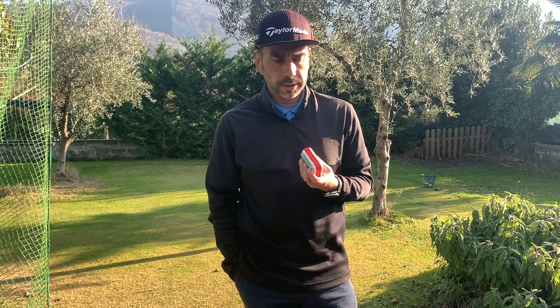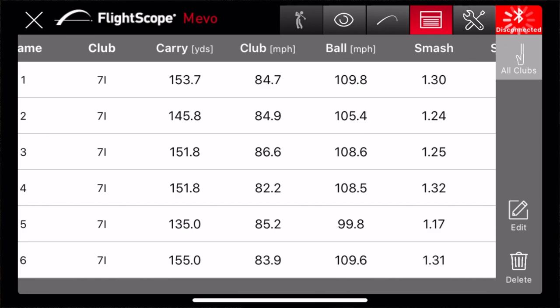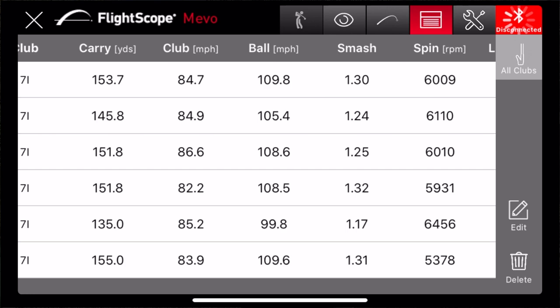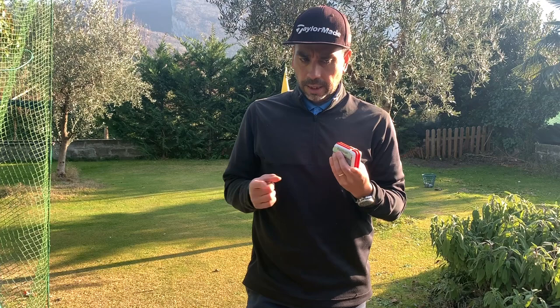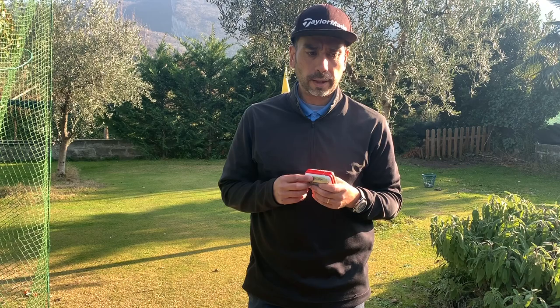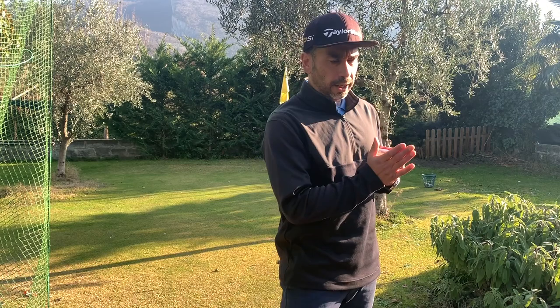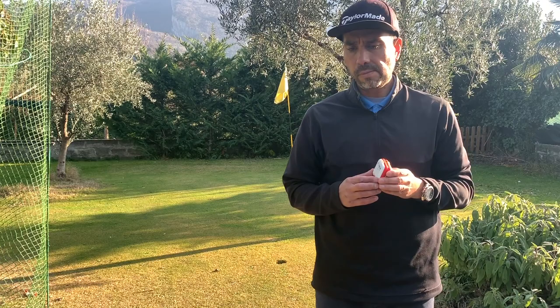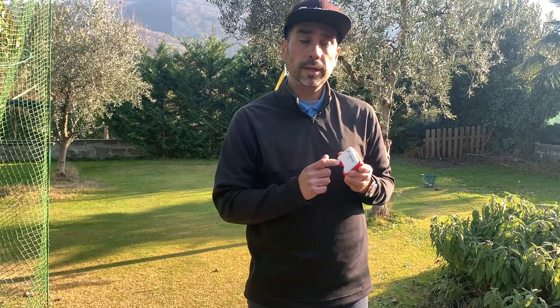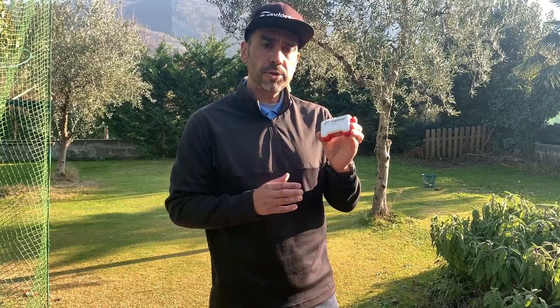It has so much useful information. I'm going to be looking at carry distance, launch angle, spin rate, height, smash factor, and tempo — that's really helpful too. I'm already starting to see correlations between different numbers. The launch angle has been really helpful. I noticed that on a lot of my shots the launch angle was quite high, and that's why I was losing distance. On some shots that felt really good but didn't go that far, this unit shows it was the launch angle — it was way high.